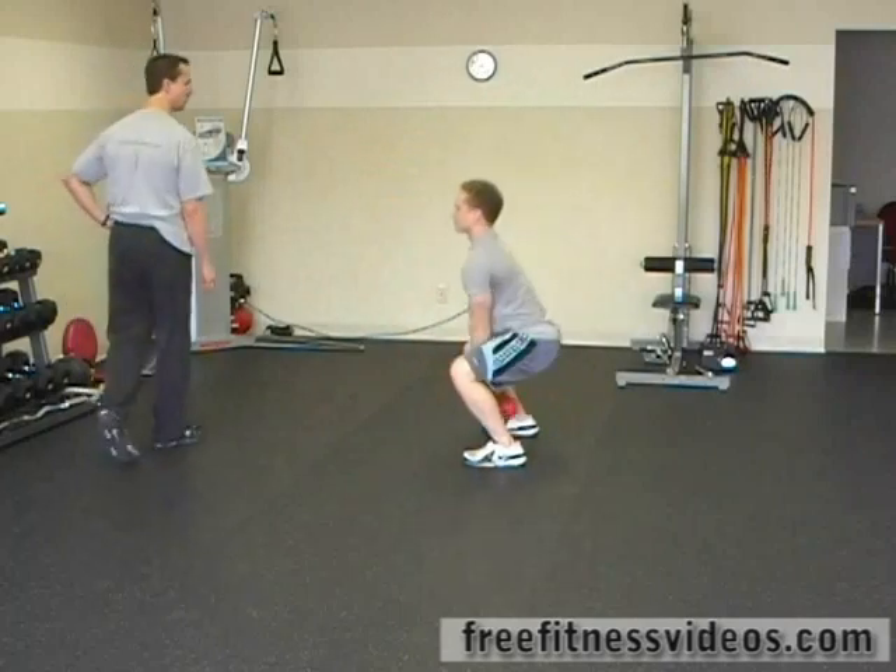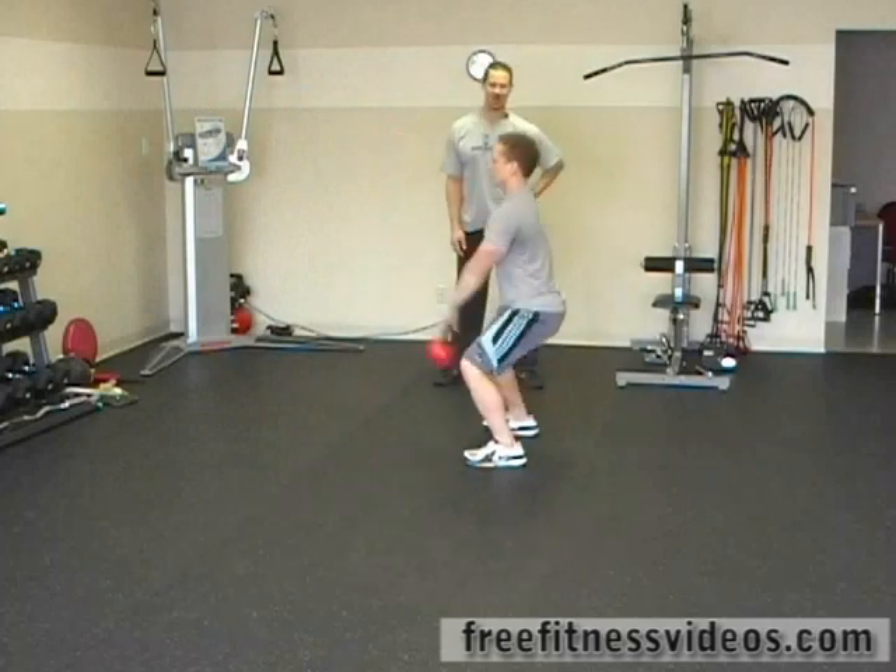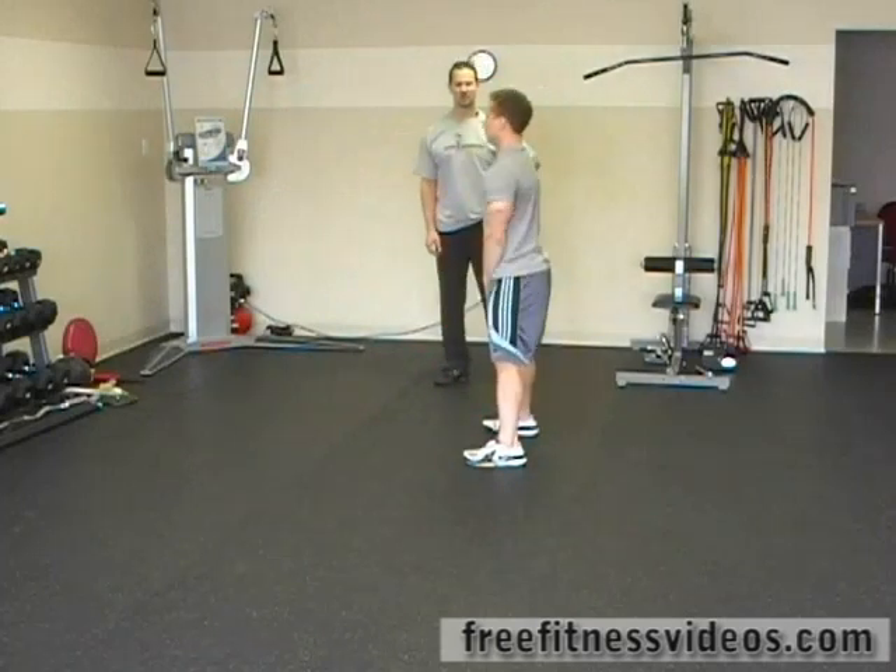You can get a different shot from the side view. You can see Jesse's keeping his heels down, dropping the weight between his legs, and as he extends his hips, his arms are coming up.